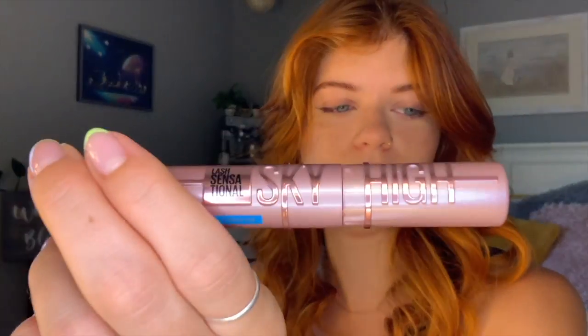It's a six milliliter bottle, 0.2 fluid ounces, and it's $12.99. For a drugstore mascara, it's definitely on the higher end — probably because of the bamboo extracts. Let's open this bad boy up. Great start — it's so pretty. I like that the lettering is raised, because then the only thing that's going to fade or rub off is just that part.